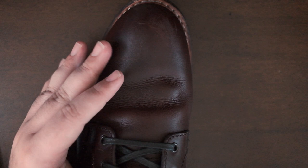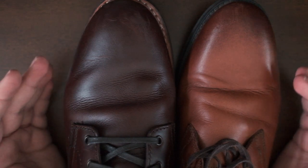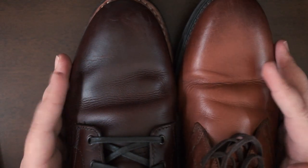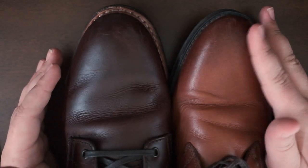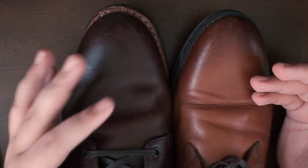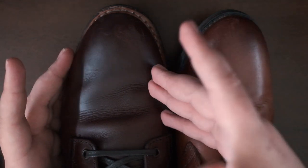I also love how roomy these are. I got them in the wide version because I have wider feet. Comparing them to the Clarks, you can see they are noticeably wider where the ball of your foot is and in the toe box. The Clarks are more dressy-style but super uncomfortable compared to these for me. If you don't have super wide feet, Thursday's normal sizing — I believe a D width — would probably be just fine. But for single or double E width, these are great.